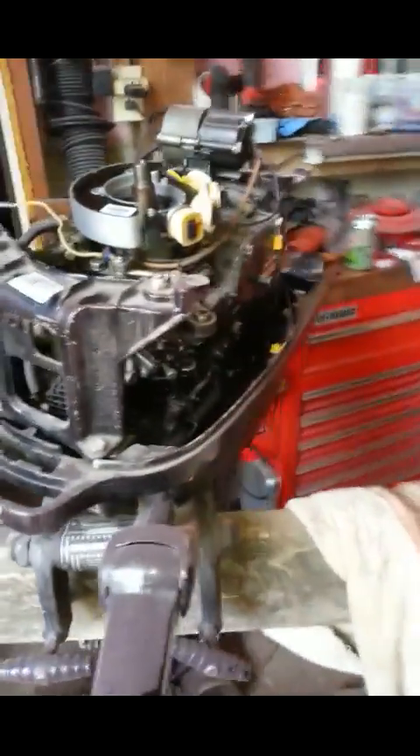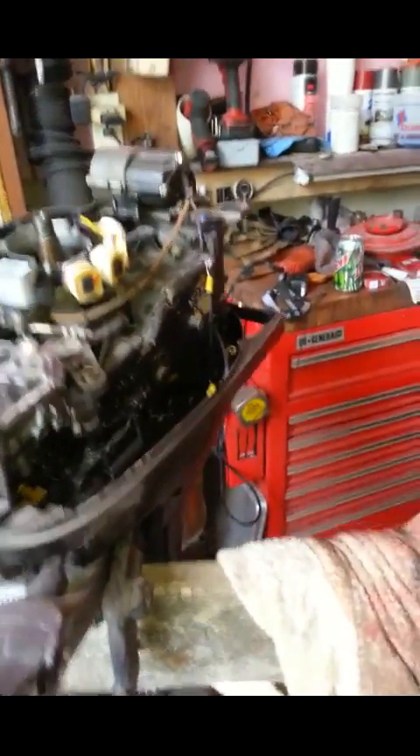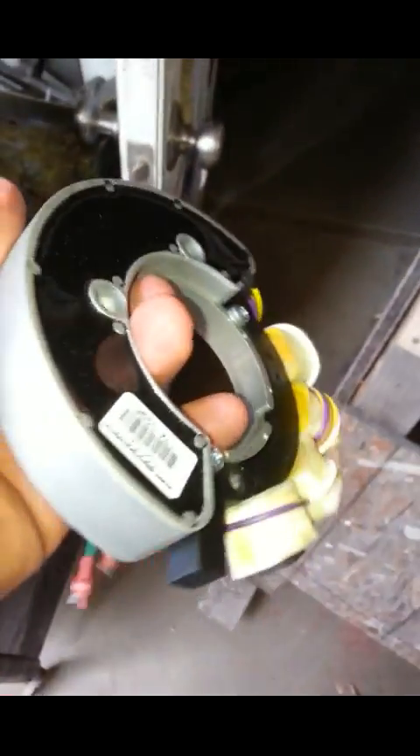I'm making this video because I've been having a lot of issues with this stator. I sent it back to CDI and they sent me this thing saying tested for kill and kill worked. The orange wire is the kill wire. Here's our stator - we're going to put it back on this motor. This is a 71-20 horse Mercury.